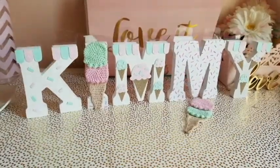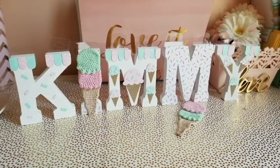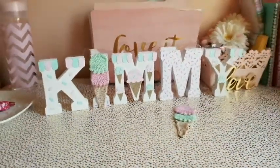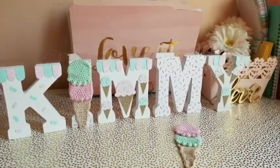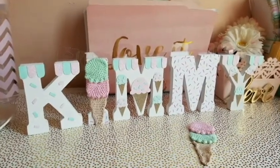I am so happy with the outcome, honestly. I love them — they're going to look great at the party. I can't wait until all the ice creams are on there; it's such a beautiful touch. That's pretty much it, guys! If you have any questions, go ahead and leave them in the comments below. Give it a thumbs up and thank you so much for watching. I hope you enjoyed this video — bye!